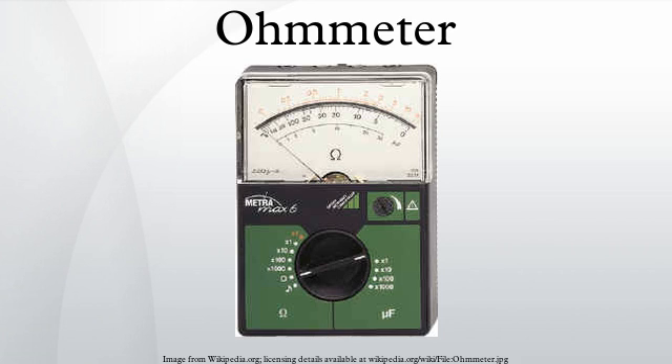An ohmmeter is an electrical instrument that measures electrical resistance, the opposition to an electric current. Microohmmeters make low resistance measurements, while megameters measure large values of resistance. The unit of measurement for resistance is ohms.